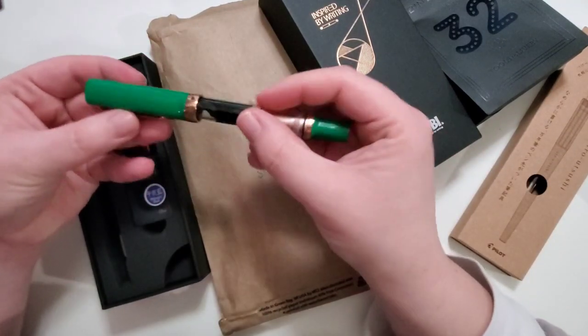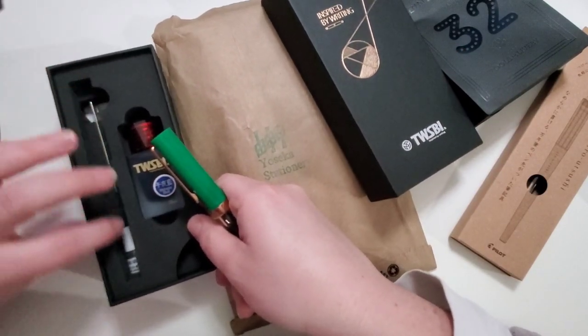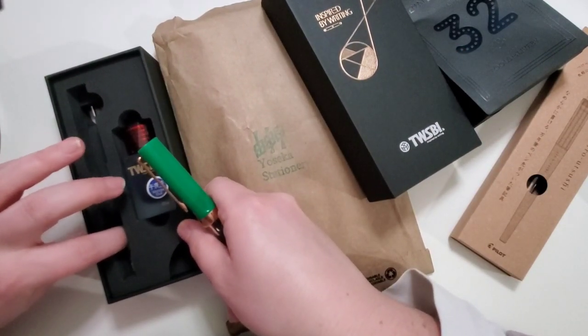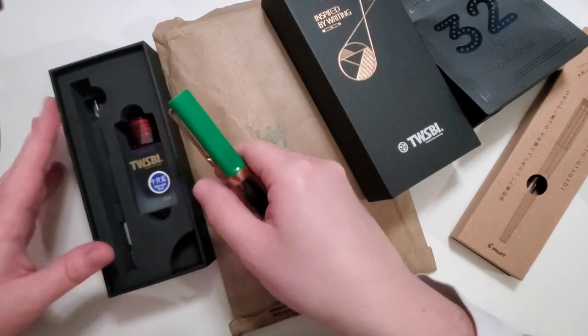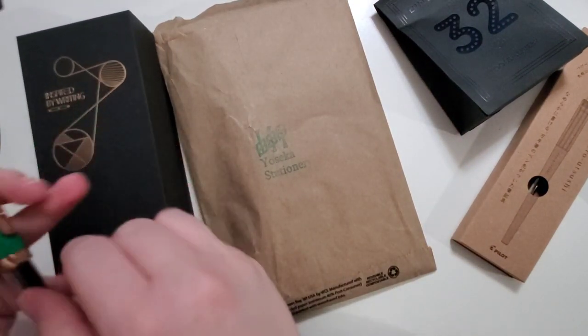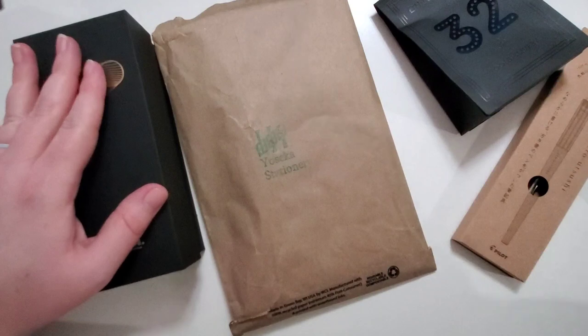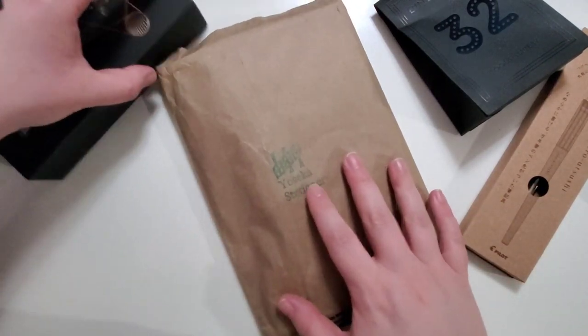So it comes with the pen and the ink and the maintenance supplies, including the wrench and the grease, in this lovely box that is kind of tricky to get open. I'm going to put the box back and then put this back with my other pens and show you the rest of what I got.